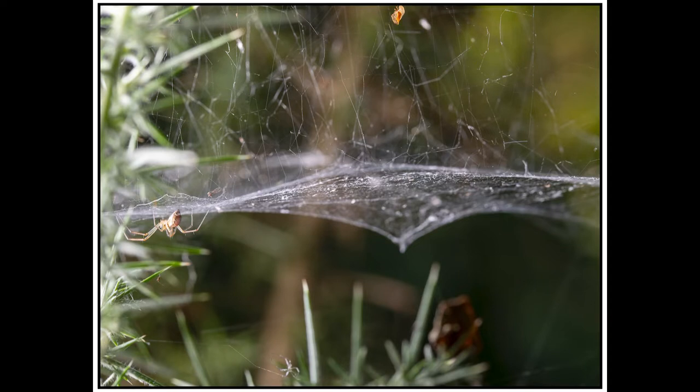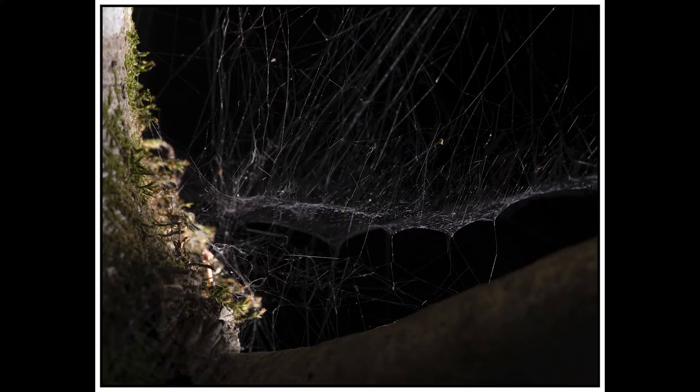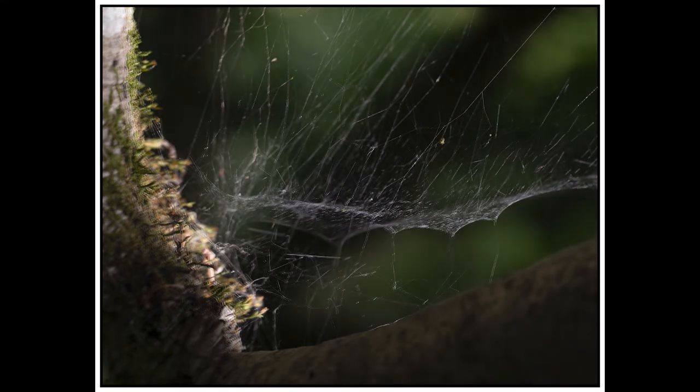What you're doing basically is exposing for the foreground with your flash, and then the ambient light is lighting the background, which is what you're using your shutter speed for. So there's a really quick video on flash and the settings I used for taking photos of spider webs. I hope you enjoyed the video and I'll catch you on the next one.